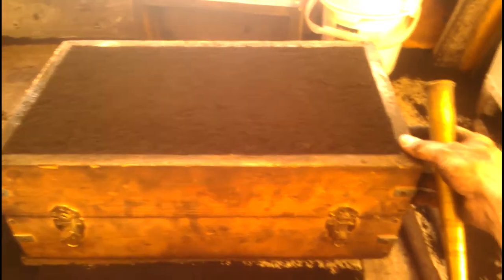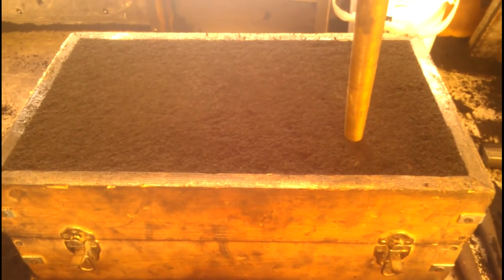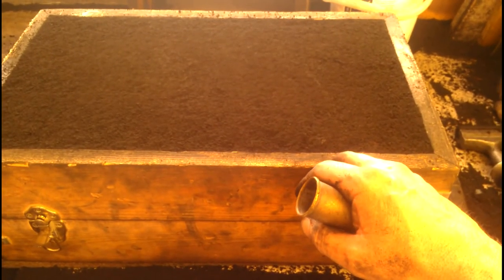It seems like the light has changed a lot. We've got the cope — the top part — molded up on top of the pattern in the drag. Now we want to cut our pouring sprue. Ordinarily I would have put some marks out here to make a crosshair so I know I won't hit my pattern, but I know it's more or less in the center so I'm going to put it over here and drive this thing in.